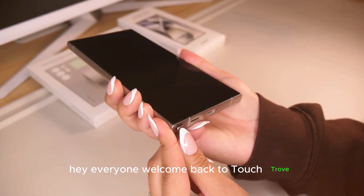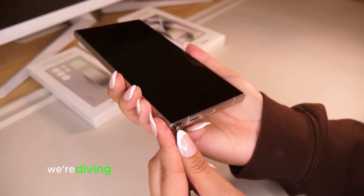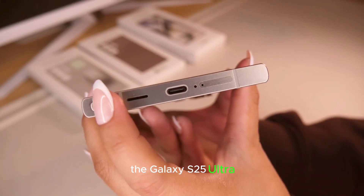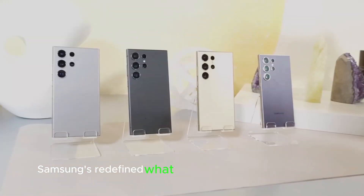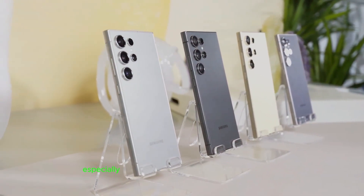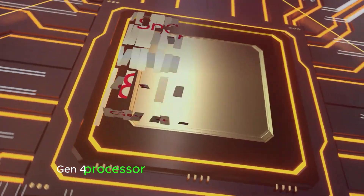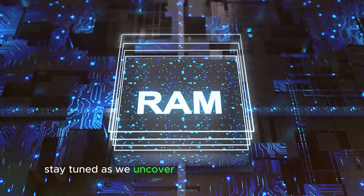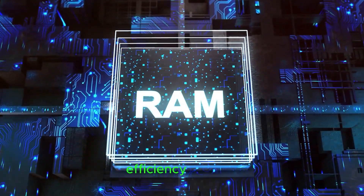Hey everyone, welcome back to Touch Trove. Today, we're diving deep into Samsung's brand new flagship, the Galaxy S25 Ultra. Samsung's redefined what we expect from a smartphone, especially with its powerful Snapdragon 8 Gen 4 processor and game-changing battery tech. Stay tuned as we uncover the secrets behind its speed, efficiency, and more.